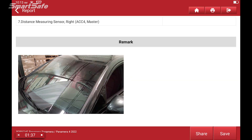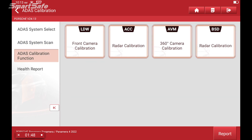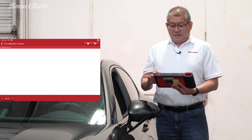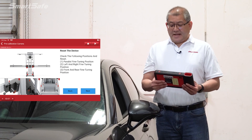We're ready to go ahead and start the actual calibration steps, so I'll click on the ADAS calibration function. We're going to be doing the front camera calibration, and for our calibration equipment we're going to be choosing the ADAS Pro Plus. The very first step is we want to reset our frame to the default values, so I'll be doing that next.